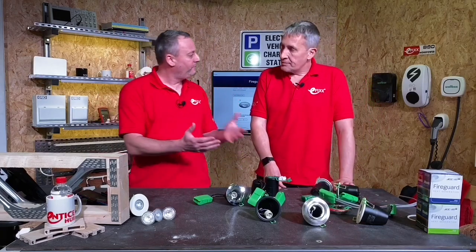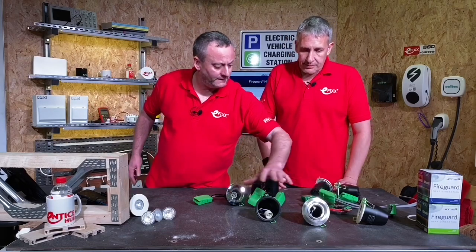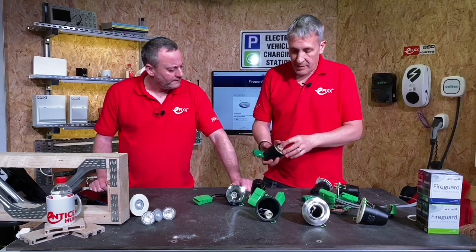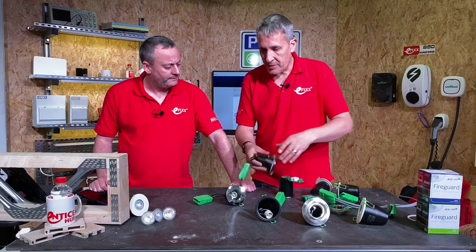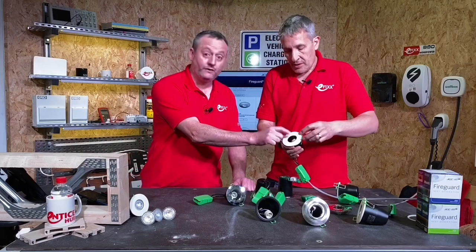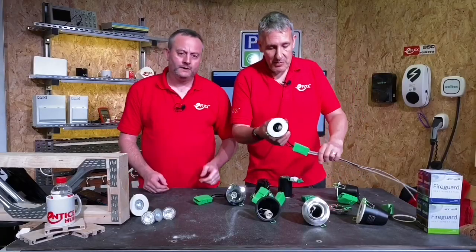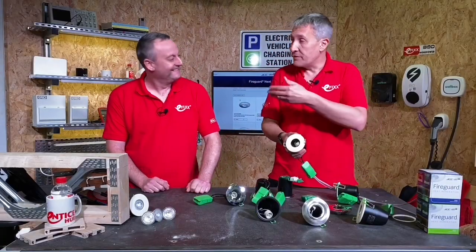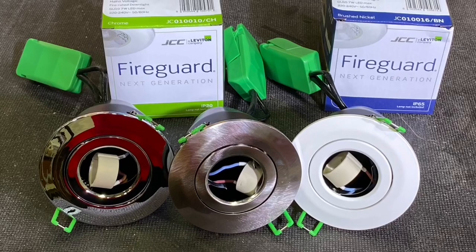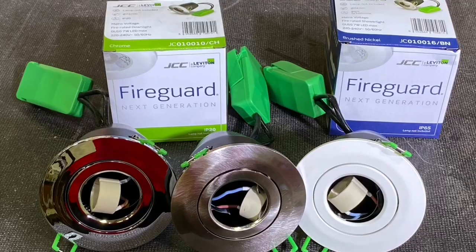The fittings themselves are IP rated depending on whether they're for bathrooms or general use. There are gimbal versions which are IP20, and a regular version also available in IP20. There's also an IP65 version with glass in place from the front — not IP65 from the back — ideal for shower rooms and other areas with high humidity. The covers come in four colours: white, brushed nickel, chrome, and black finish.